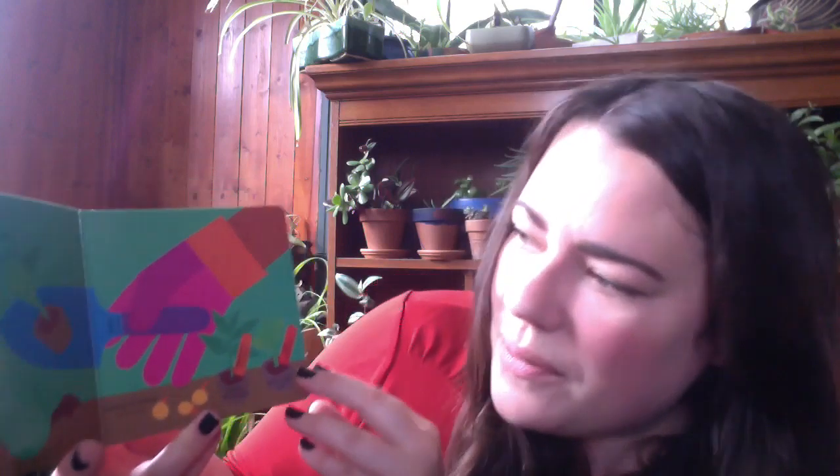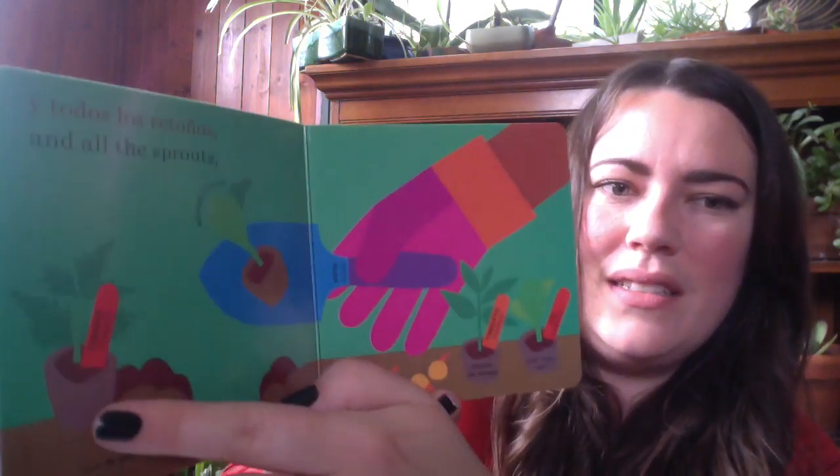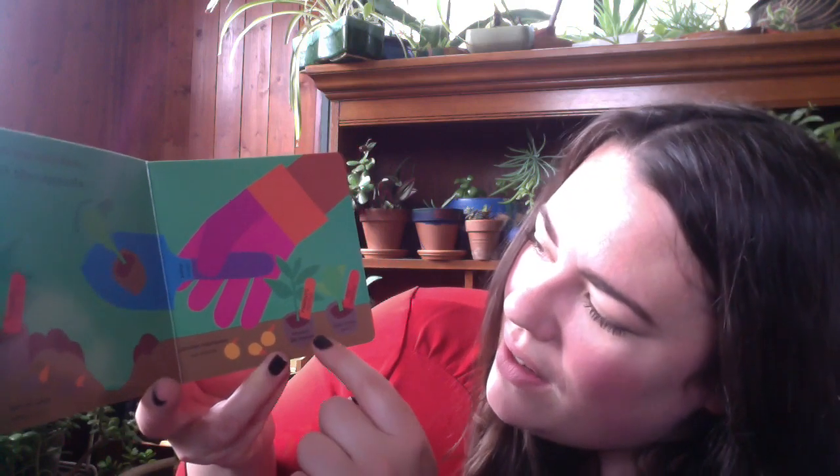And all the sprouts. This is their trowel. This is the tomato plant. And this is a broccoli plant. These are onions, peppers, and cabbage.